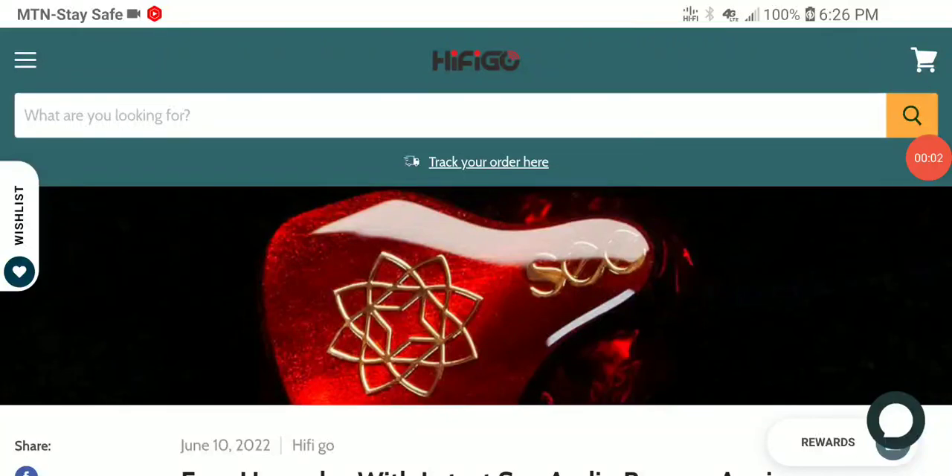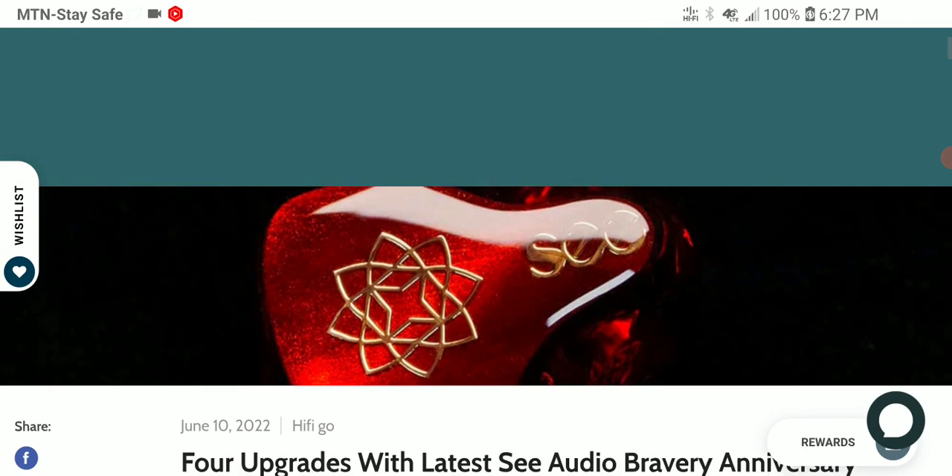Sea Audio has released a brand new anniversary limited edition of the famous Bravery IEM. The Bravery was a multi-BA IEM that was quite hyped when it came out, quite loved by the popular audience, and it was a nice addition to the IEM world. The Sea Audio Bravery Special Edition now exists because of the success of the original one they released.